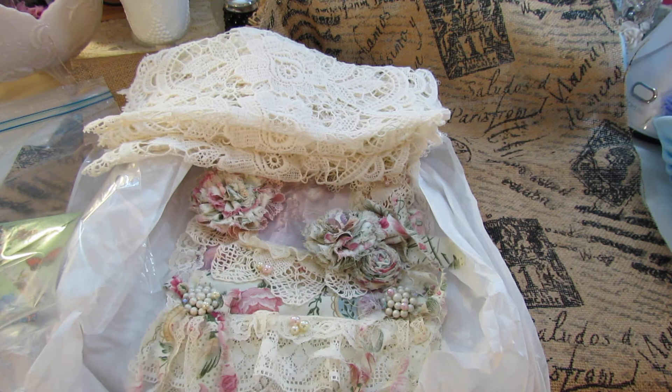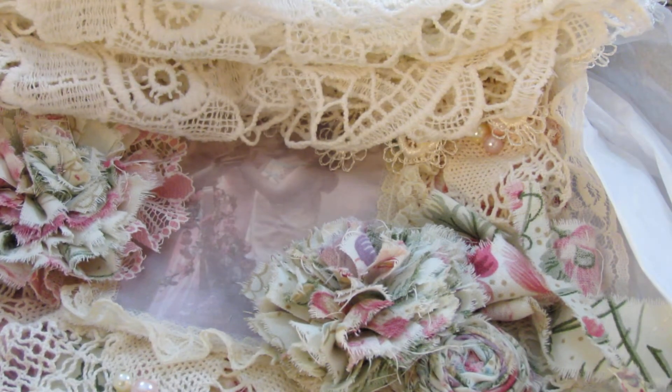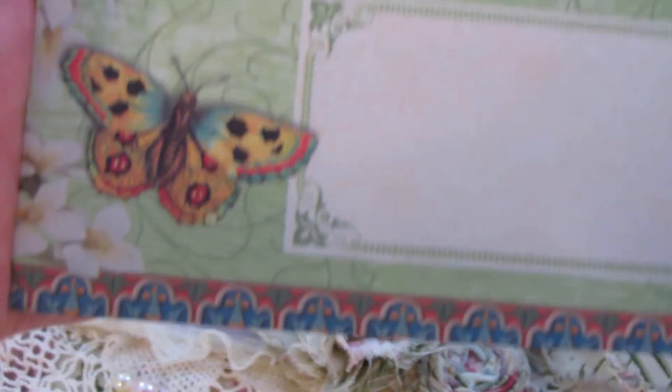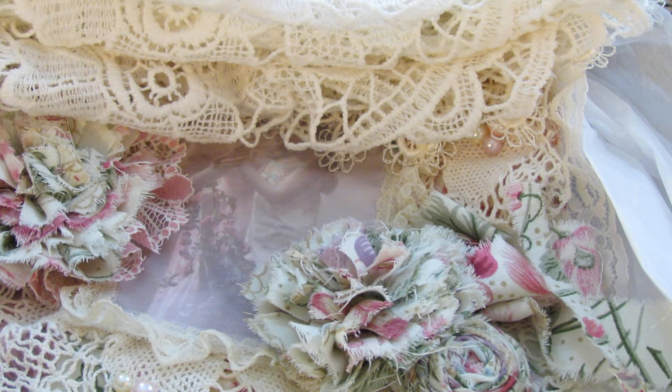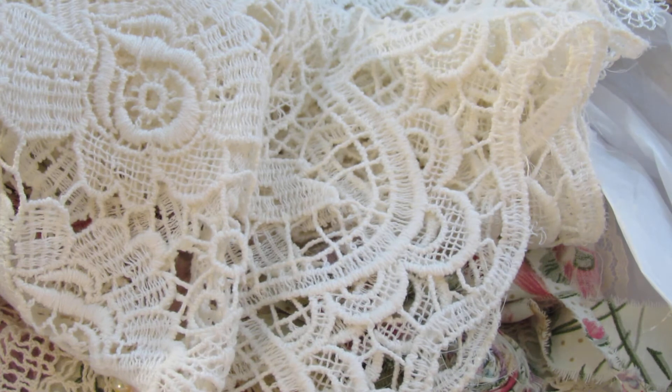God bless you darling. Thank you so much. And this card right here — I'll show you how pretty. That looks like the Mariposa die cuts with a view. I bet it is. Yes, beautiful. The big piece of lace right here — she said she cut it from a curtain. That's gorgeous. It looks like a table runner. Love it.